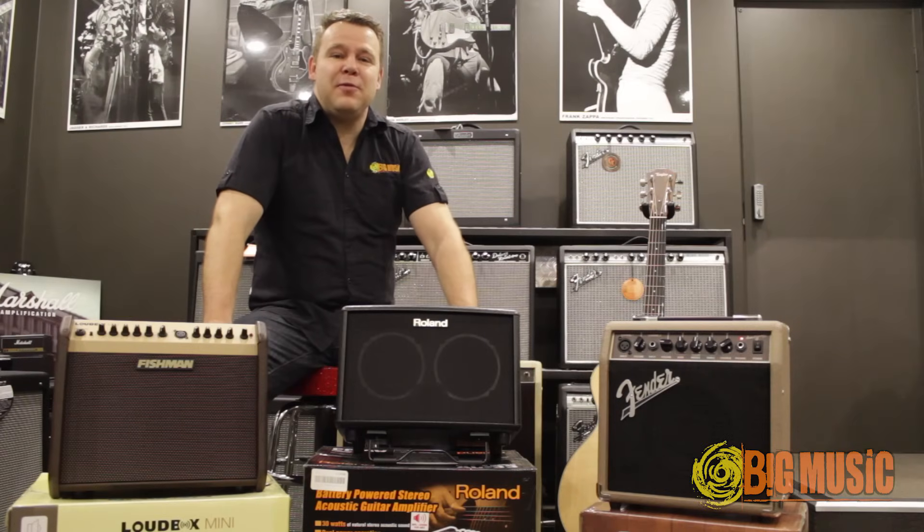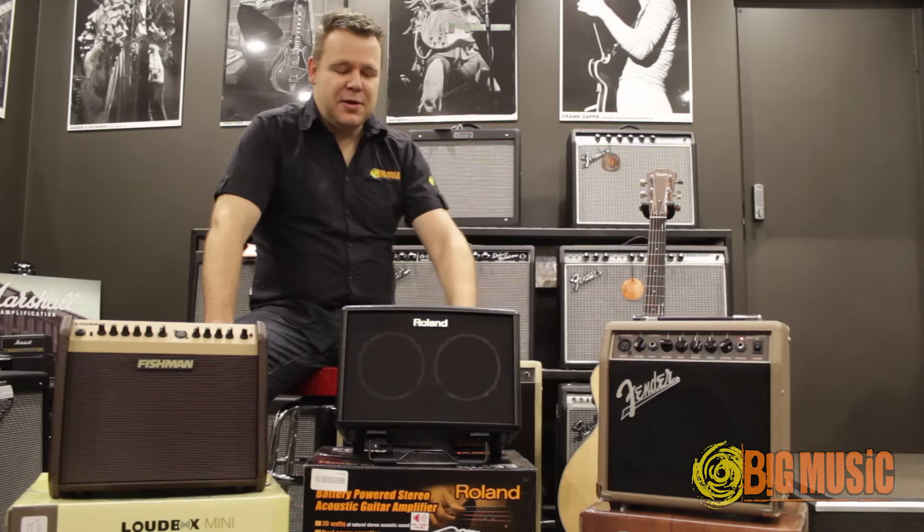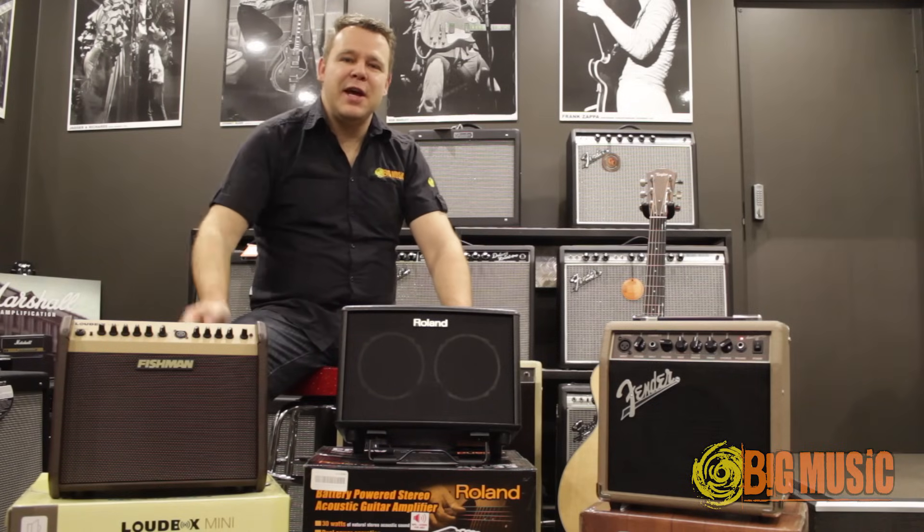Hi, it's Angus Marshall from Big Music and welcome to our Buyer's Guide. Today we're comparing three acoustic guitar amplifiers: the Fender Acoustasonic 15, the Roland AC-33 and the Fishman Loudbox Mini. Let's take a listen.